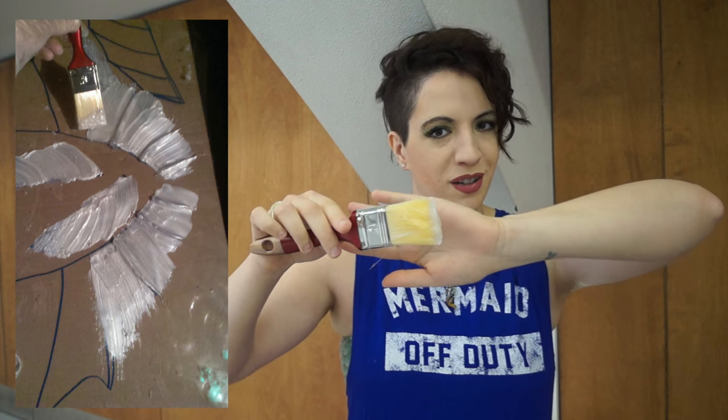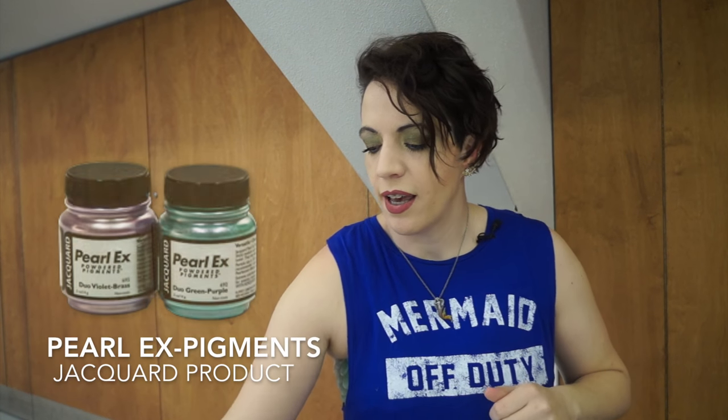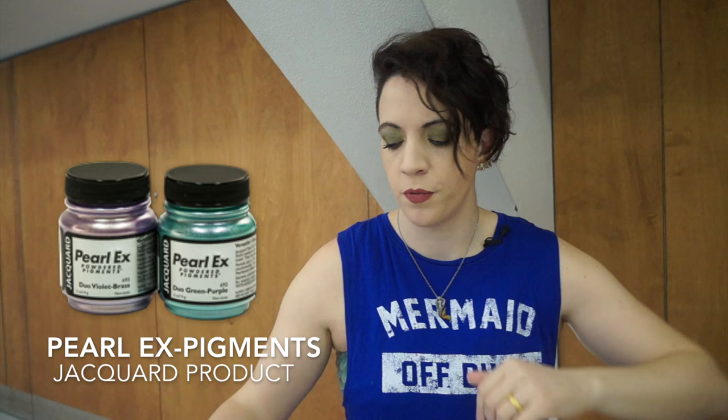I bought mine at Dollarama. After you've done the body of your fin, let it dry for 24 hours. The next step is the fun step where you add your colors. Again, use your base and add your pigment. For the green pigment, I used Pearl Ex pigments and mixed it at different thicknesses and different saturations of color, depending on how bright I wanted my green. I applied it with a regular paintbrush.